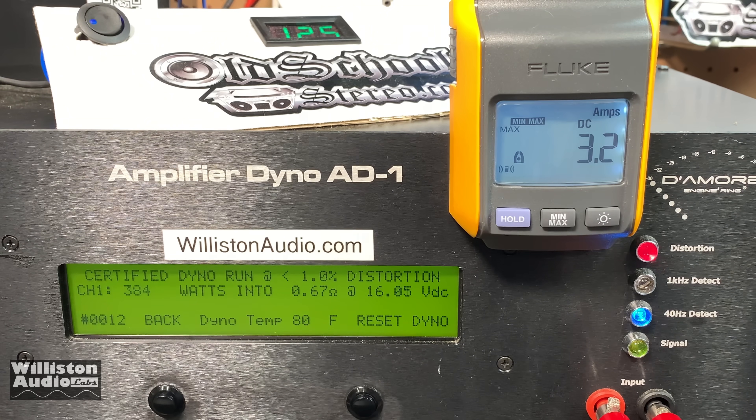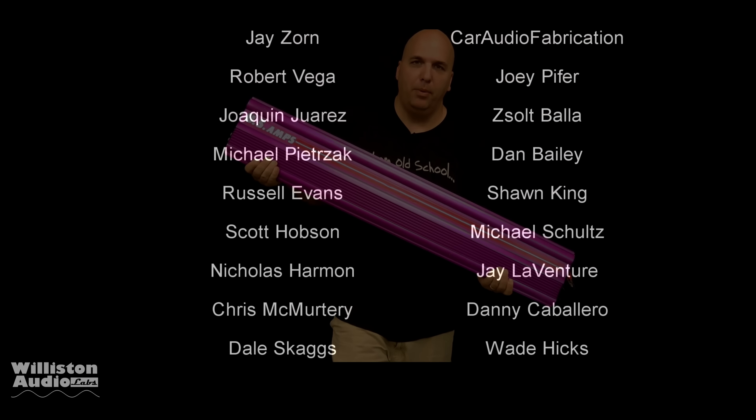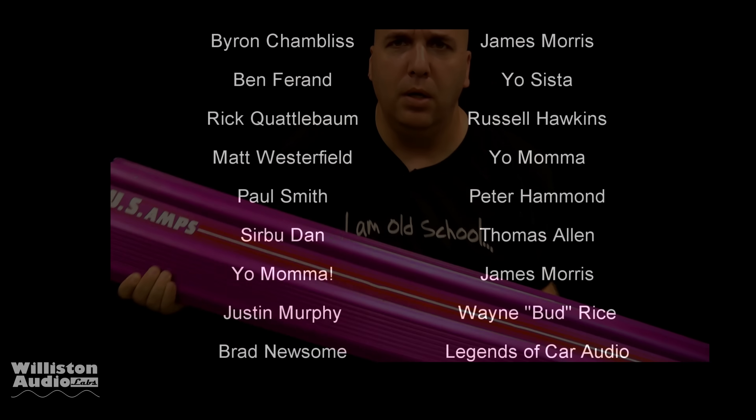This amp is way back from 2011 — we've all made mistakes in the past. And hey, Quantum Audio, if your new amps do the rated power, send me one and we'll try it out.